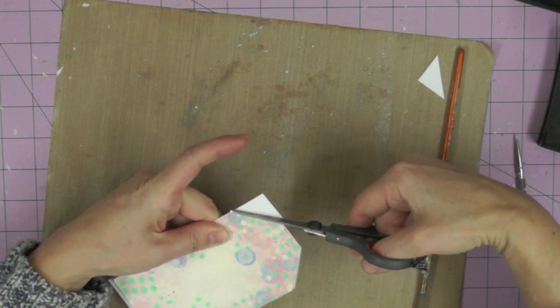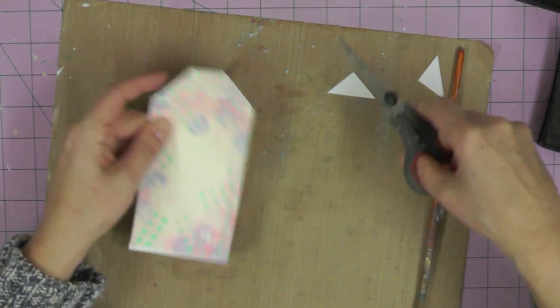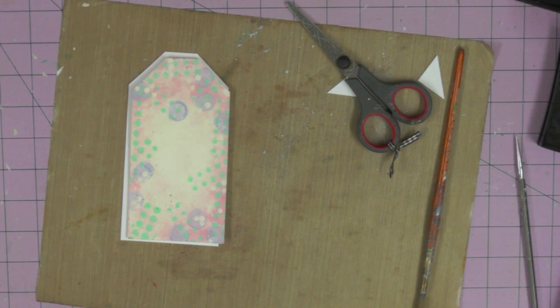As usual I'm starting out with a piece of card that measures three inches by six inches and then using my little tag template just to trim the ends so I start out with my base tag.